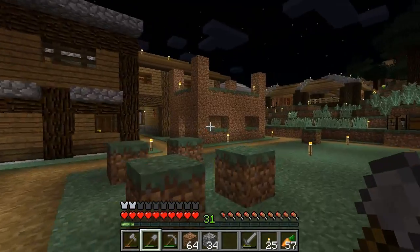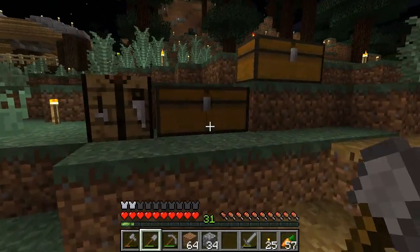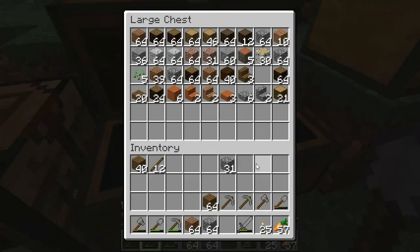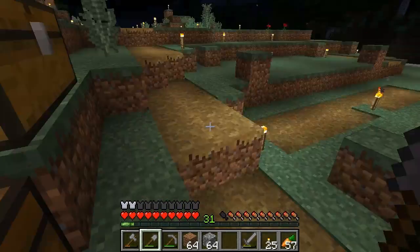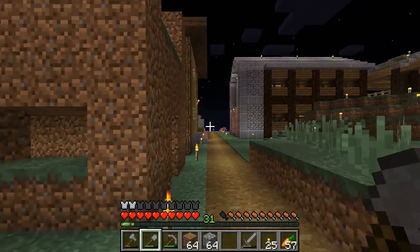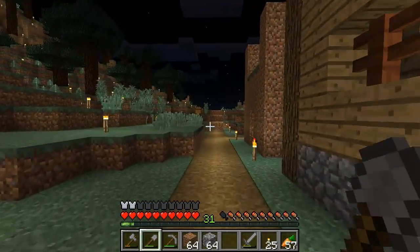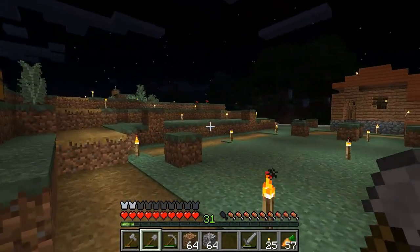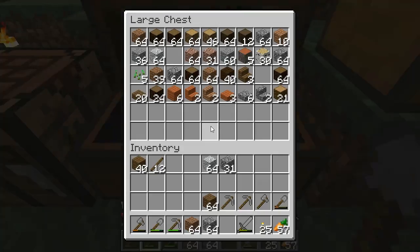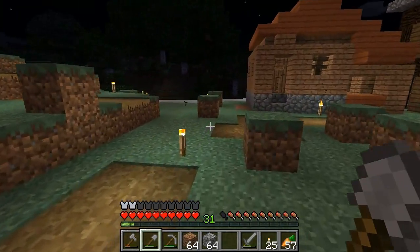Two stories with the staircase in the back. What should I make this out of? What have I not used? Cobble walls — we can do cobble walls. Maybe we use more of the stones. What does carved andesite look like? The andesite looks really good. You're right. Let's use this for the columns, and then two stories.